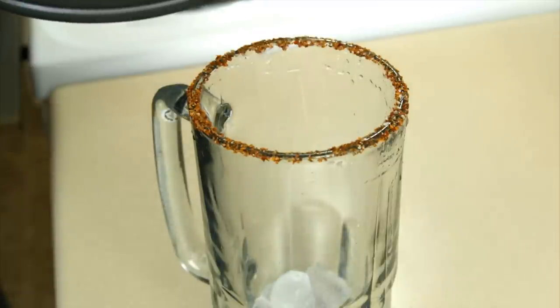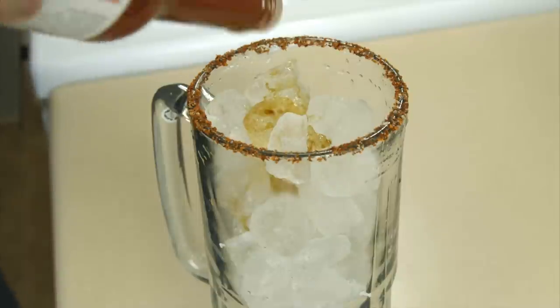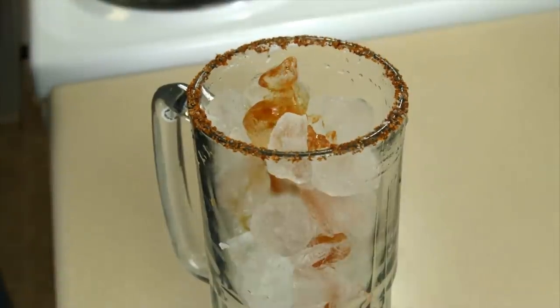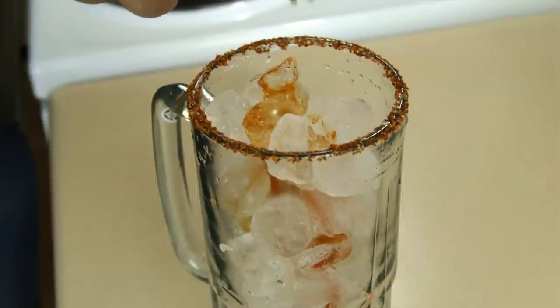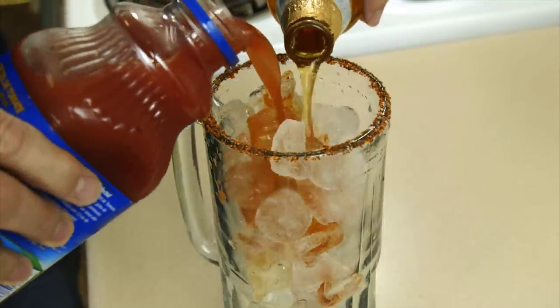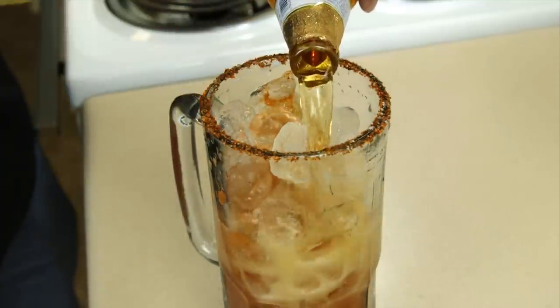We're going to fill our beer mug with ice, a little bit of Worcestershire sauce, and a little bit or a lot of hot sauce depending on how you like it. We're going to add some lime juice — I'm adding the juice from two of these small Mexican limes. Then we're going to add our beer and Clamato: it's one part Clamato to three parts beer, roughly that amount.